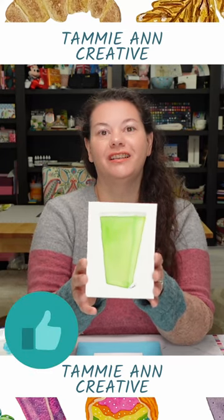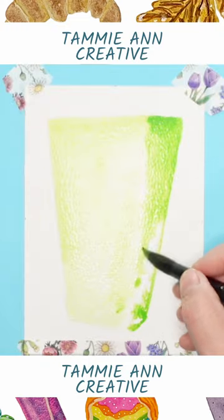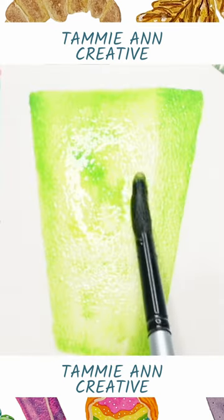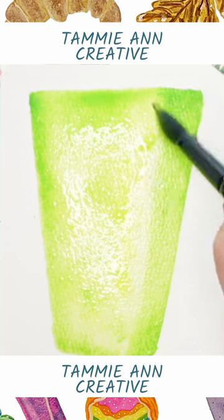Let's paint green milk. Yes, I said green milk. Adding in some deeper green on the edge here. Then I'm just dropping some greens in here so that we get a variety. I'm also going to add in some yellow.